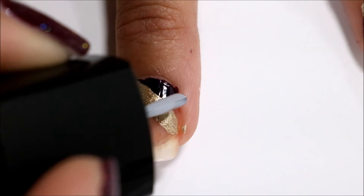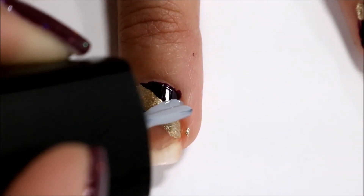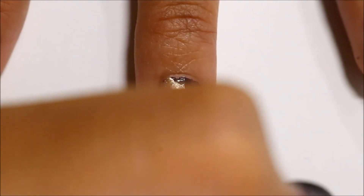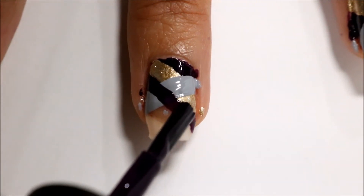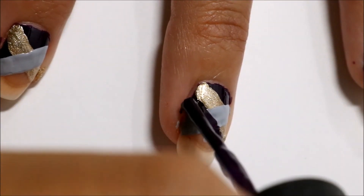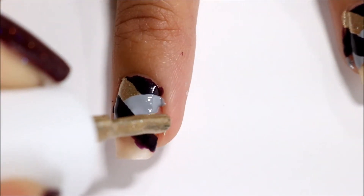The third color I used was Extraordinary by Formula X for Sephora, and with this one I am following the end of the first line. Now I am just going to alternate between the three nail polishes and go along each of the following lines. It is kind of hard to explain so you just have to watch to understand it, but it is going to end up having this really cool braided design.